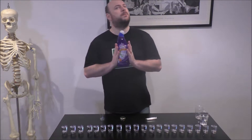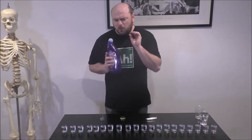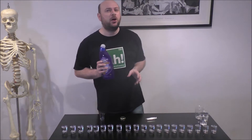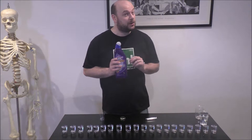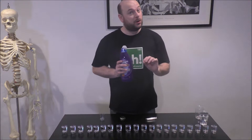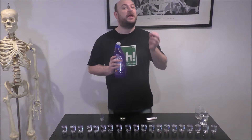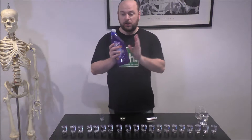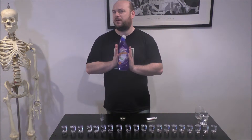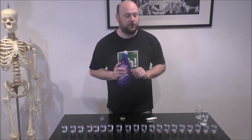According to homeopathy, the more I dilute this bleach, the more potent it's going to become. So the more water I add to it, the stronger this bleach is going to become. Now any homeopathic medicine that someone takes — if you're ill, it will cure you of those symptoms. But according to homeopathy, if you're healthy and you take a homeopathic medicine, it will give you the symptoms of the illness. So if I drink a homeopathic bleach solution, it should make me very, very ill. So I should be worried by this, shouldn't I? Well, I'm probably not going to be.